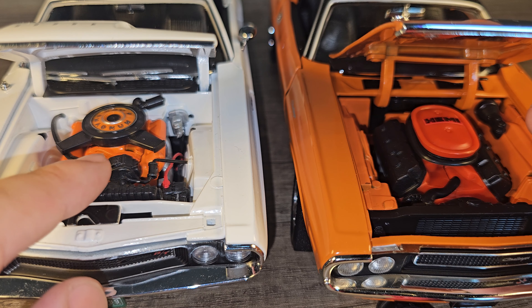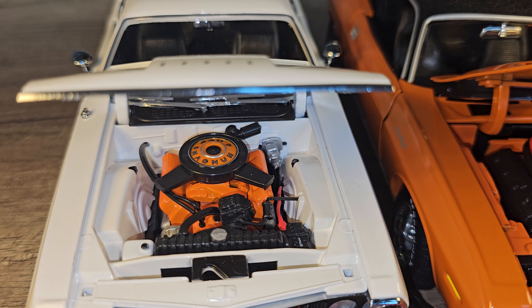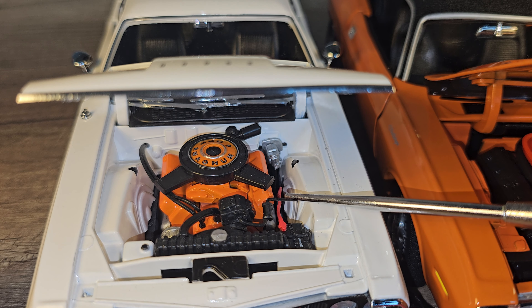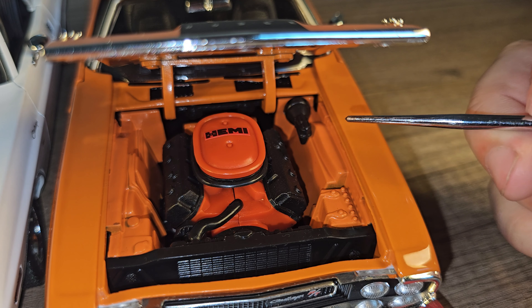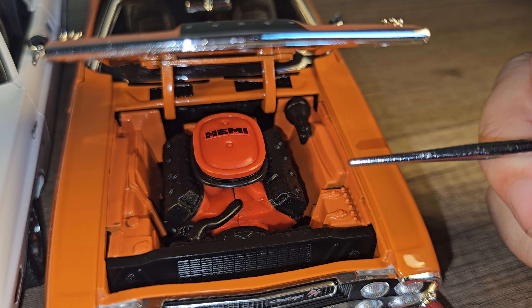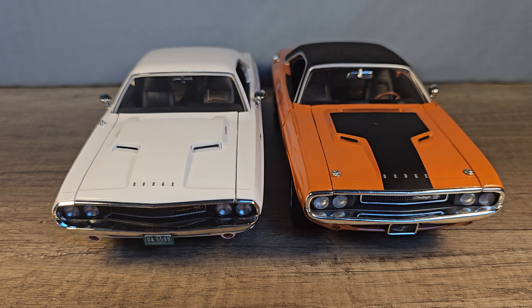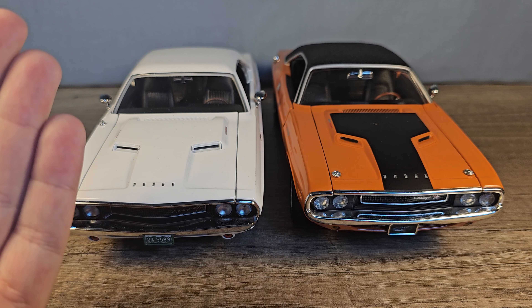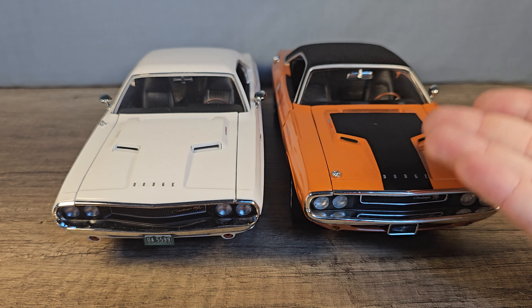I can't believe it but again the Greenlight one is a lot more detailed — look at that. You can see all the different components, even the little wires for the battery. Now take a look at the ERTL version — sure it's a bigger engine but all the components are missing like the alternator, the battery, the wires, and some other stuff. So the Greenlight one is the clear winner here — it has a lot more detail and the dimensions are closer to the real car.